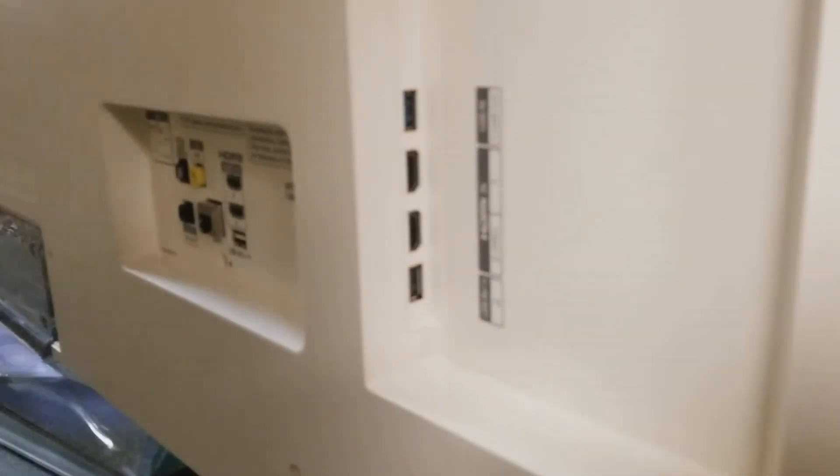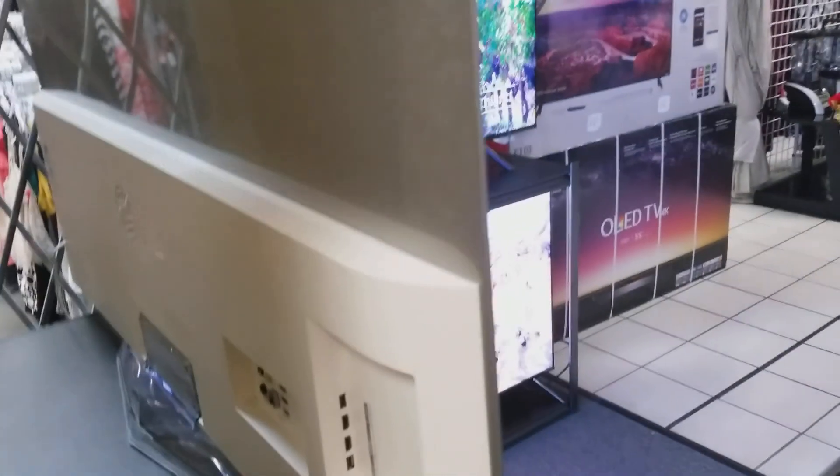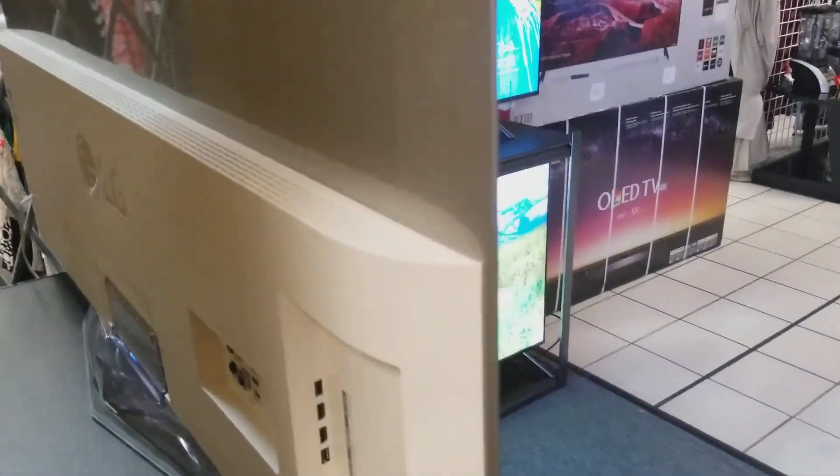Here are all your connections — you've got plenty of HDMI inputs and USB. It even has an Ethernet port and optical digital out if you want to connect a separate sound system.